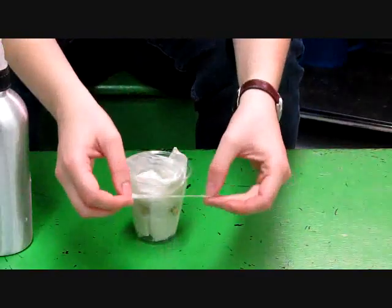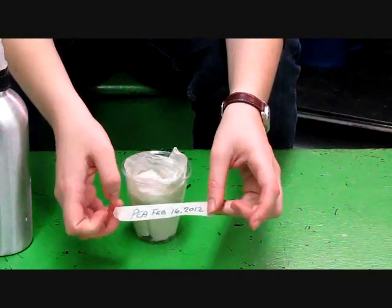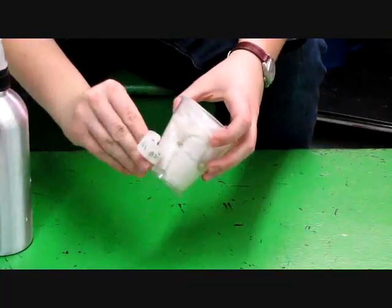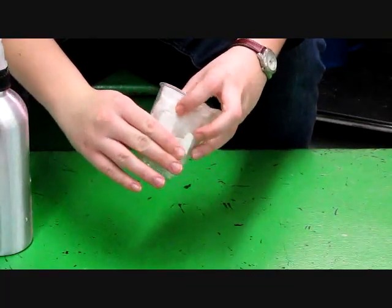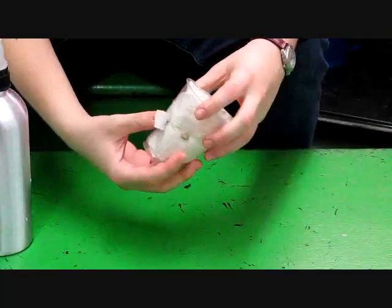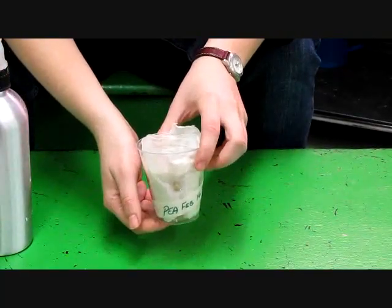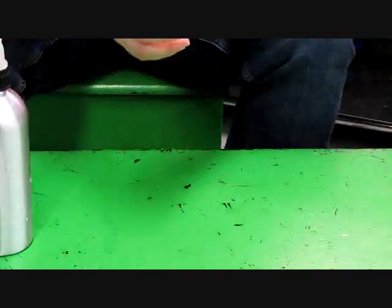Now I'm just going to add a little piece of tape that says the type of seed I'm growing and the date that I started it. This makes it easy to know how long it takes for things to grow and what it is that's growing. Next, you'll just want to put the cup into a place that won't easily be disturbed.